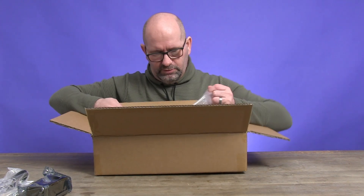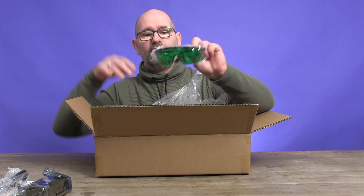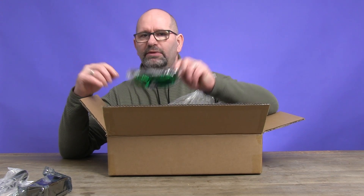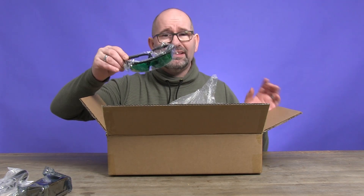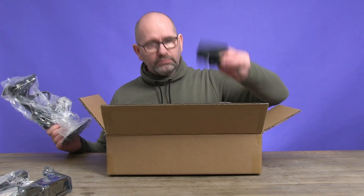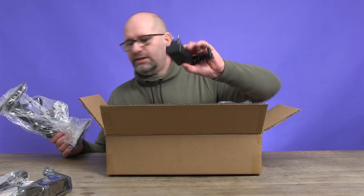Over here we have a pair of laser glasses. You will see me doing a safety instructions segment a little bit later on in the video, but these glasses — at least you've got to wear these when you're turning the laser on. There is also a power supply; I think it's the only thing that is not wrapped in plastic.